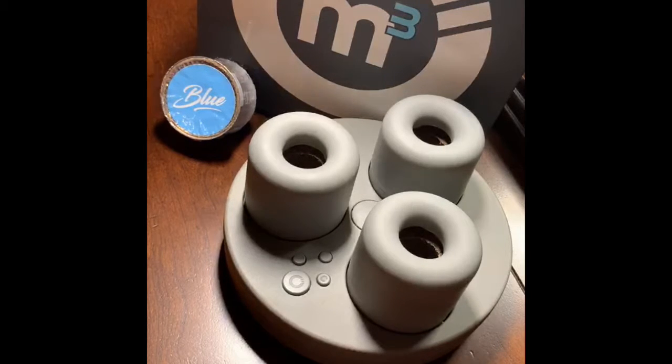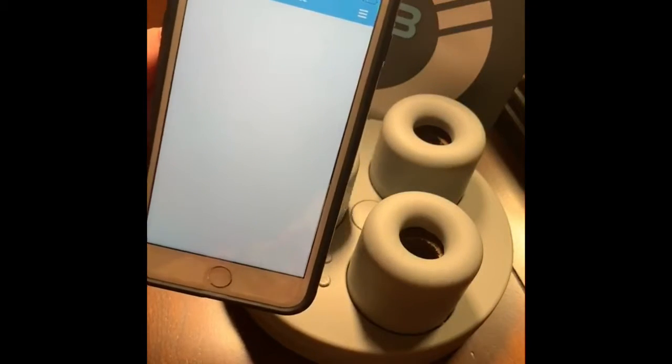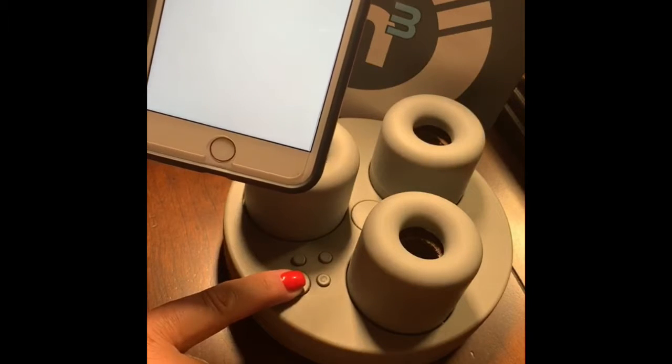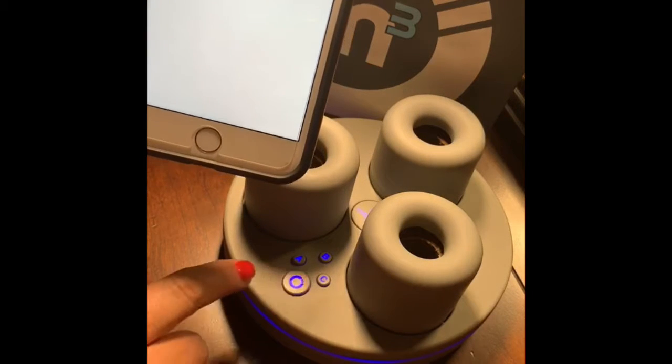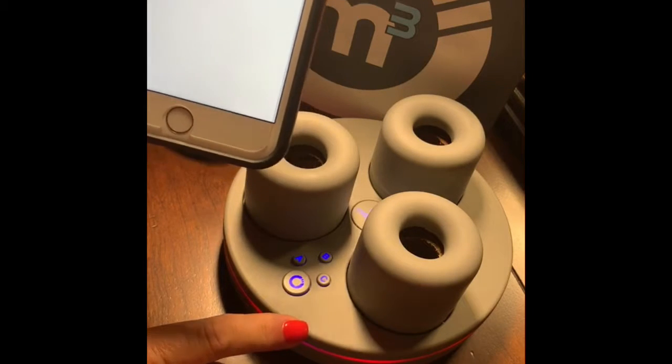Click on that app to open it. This is the front page. We're going to add a device. Now we need to turn the M3 on. You do that by holding the button down for three seconds. That's on full time. The second time you push that button, it goes to 60 minutes on, 60 minutes off.